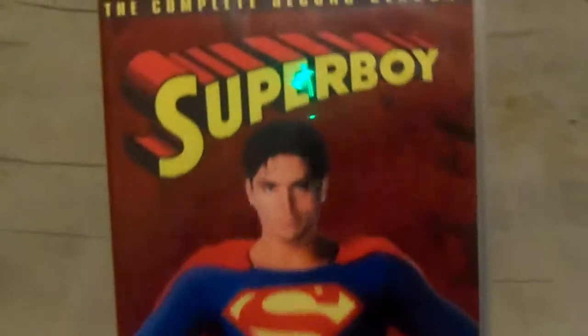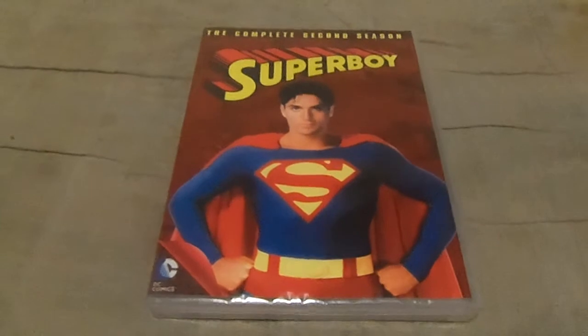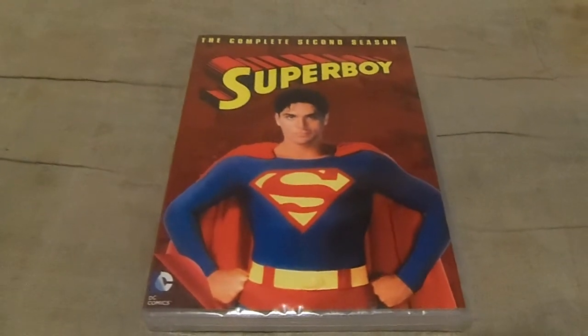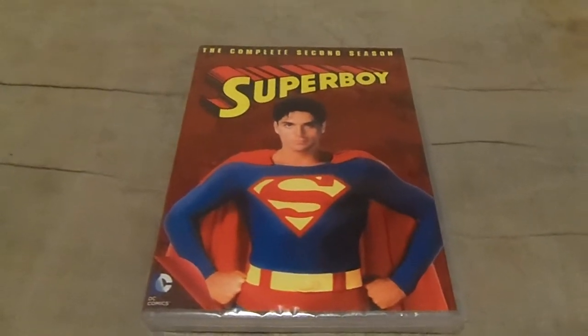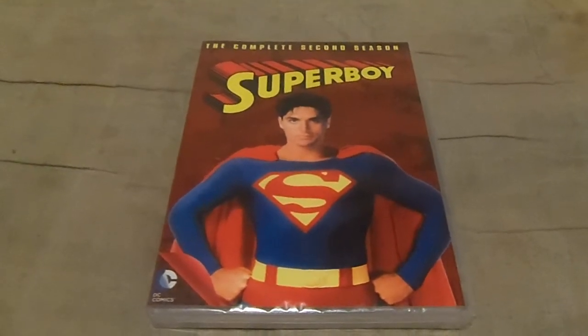May I present to you, Superboy, the complete second season. Yes, finally, it's here. That's right, folks. The complete second season of Superboy finally came out on DVD for the first time.